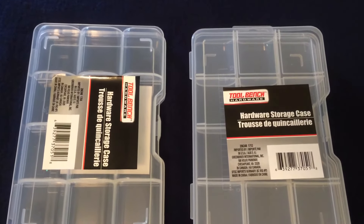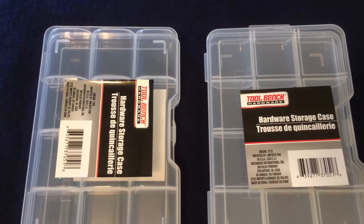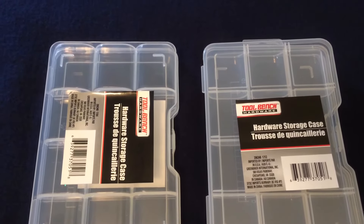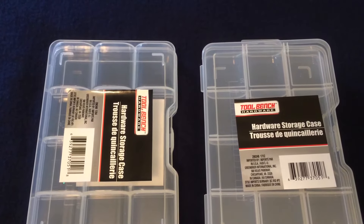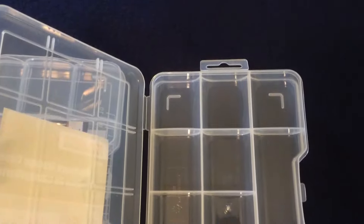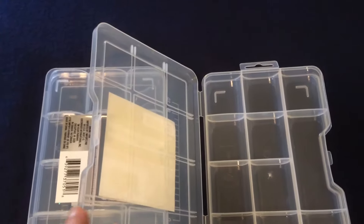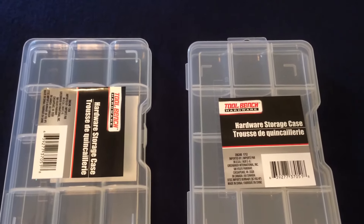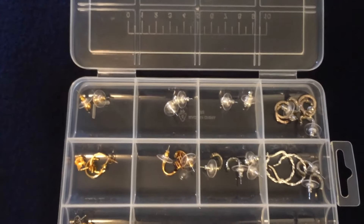I picked up three of these hardware storage cases — the Tool Bench brand — found in the automotive and tool section at Dollar Tree. I had never purchased these before, but I was looking for something to store my jewelry in. They're fairly shallow, not super deep, but that was exactly what I needed. The lid closes pretty well, and I'm now using one as an earring storage container.